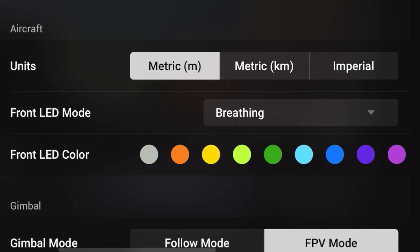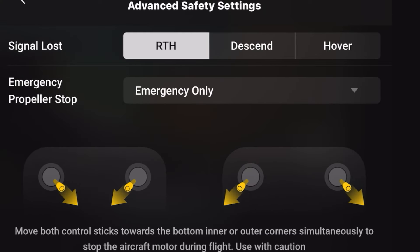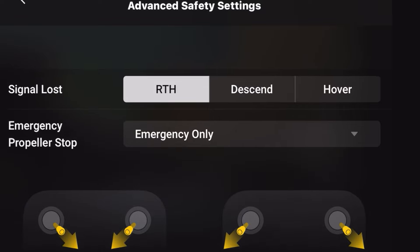The third change wasn't really all that important, but the LED that flashes on the front of the DJI Mini 2 had been reset. I normally have that flashing on cyan in breathe mode, and that had been reset. I also checked the return to home setting, and importantly it hadn't reset itself to hover or to land — so that was okay.